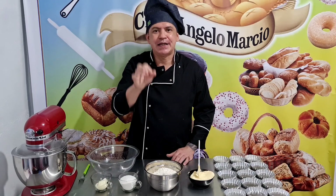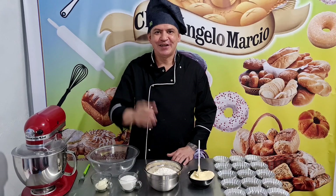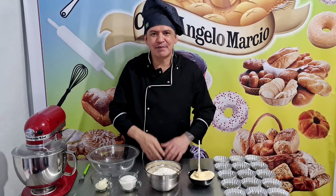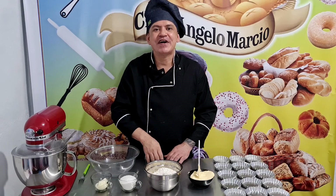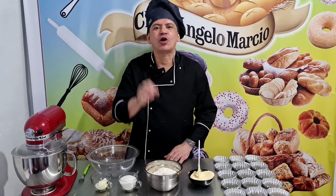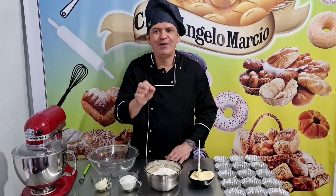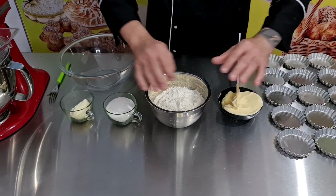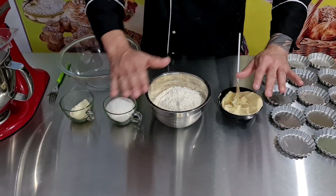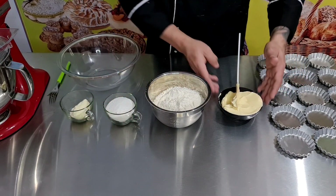Pessoal, vamos aqui para os ingredientes da massa da tortinha. Vamos que vamos aqui, aproximar a câmera para mostrar bem simples como é fácil fazer esta massa para tortelete. Então, pessoal, para a nossa receita é bem simples. Poucos ingredientes para a receita da massa da tortelete.